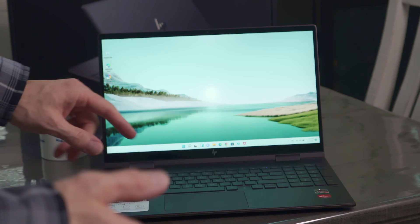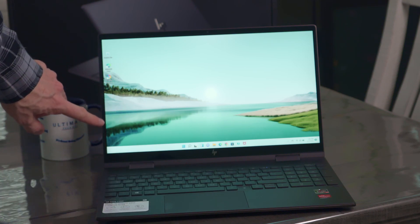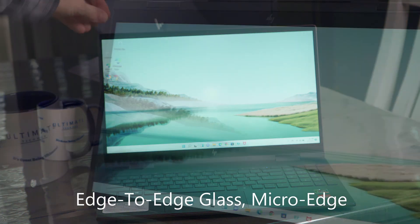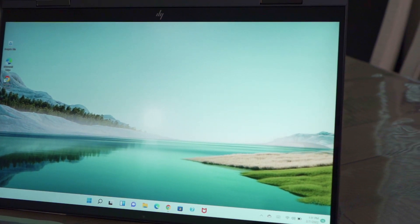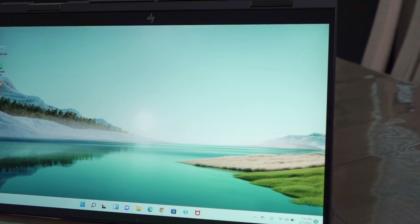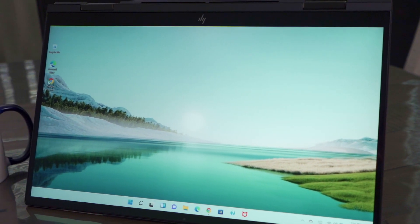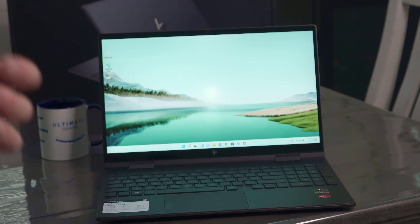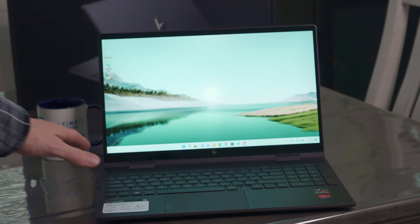The first thing I want to show you is the bezel. I love how thin it is on the sides — I do wish it looked like that all the way around. The screen is edge-to-edge glass, and it's full HD LED. The blacks are really good, it's got really good whites, and the picture quality is outstanding for this price.